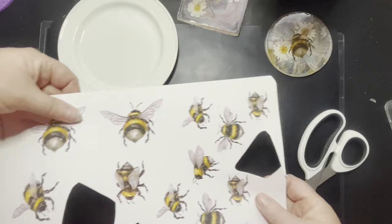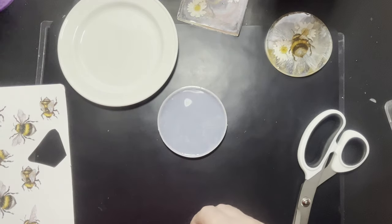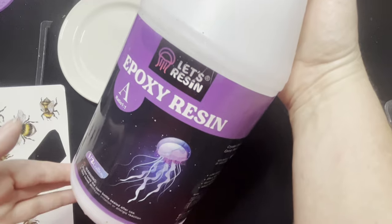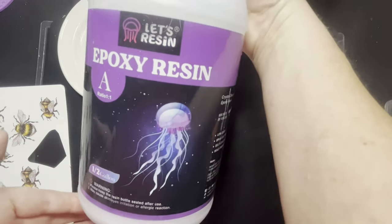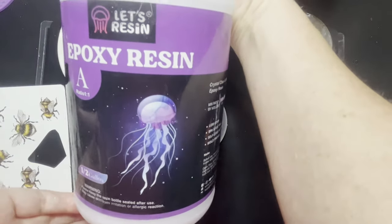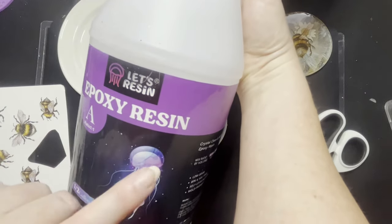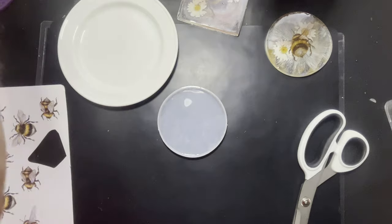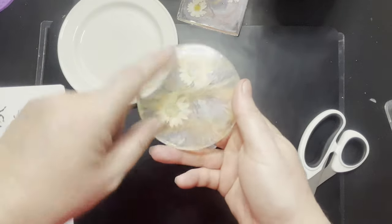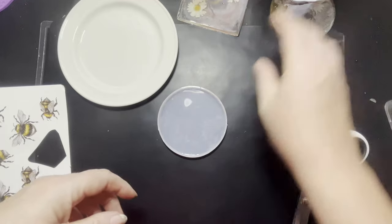I'm going to get brave and use one of the big ones. I'll also need some resin — today I'm going to be using the Let's Resin one instead of my Union Jack Arts that I've been using lately. These are whopping big bottles because I ordered a huge job lot a while ago, so I've got a little bit left in the bottom to use up. It's a two-parter, one-to-one, so nice and easy to mix, and I've had very good results with this Let's Resin one. Later on I'll be using inks and things to make a hazy and metallic-y background, but we'll come to that later.